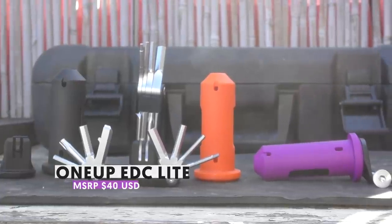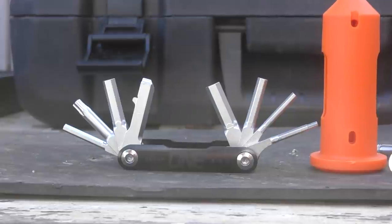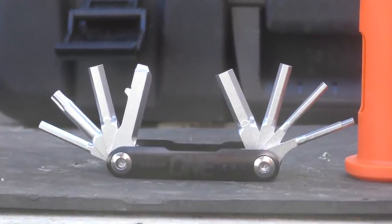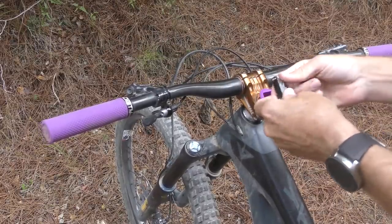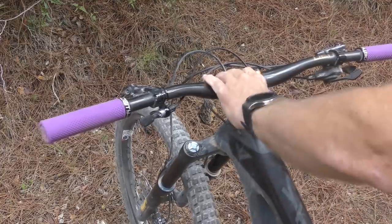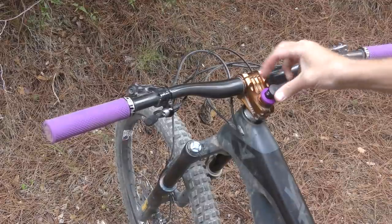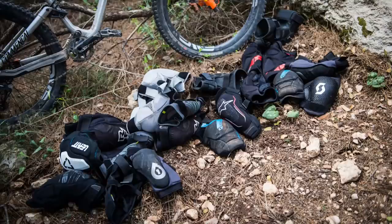The tool itself is the exact same multi-tool found in the full-sized version of the EDC system, so if you already have that on a bike you can get away with buying just the EDC Light carrier. We've been running ours for a couple of weeks now and we love it. The tool is easy to slide in and out but remains securely in place even on very rough trails. Simple to install, easy to use, and so practical that you might soon be wondering how you got by without one.